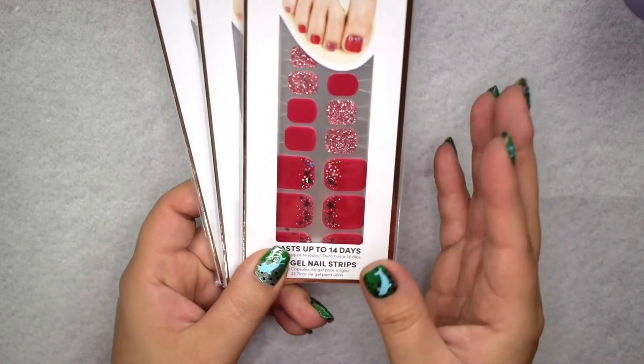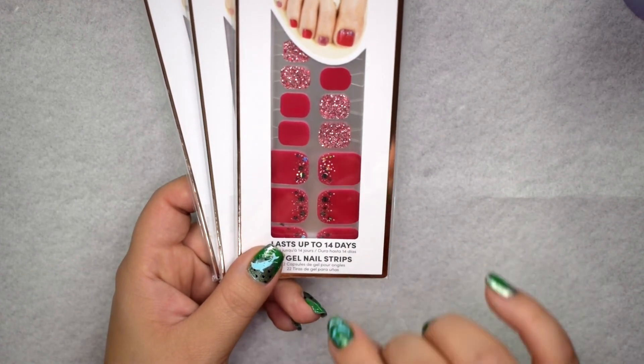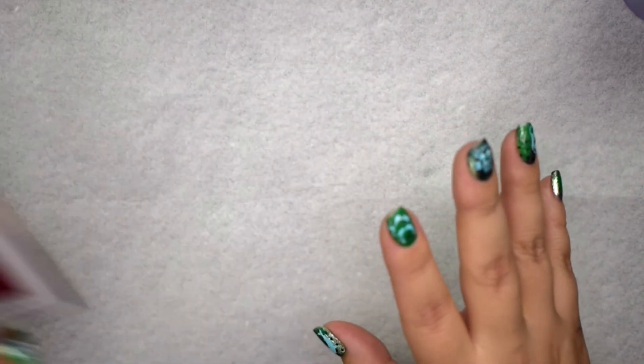I'm so excited to give these a go because it looks like the pedicure-specific sizing is going to make trimming a lot easier than when you use the manicure ones.